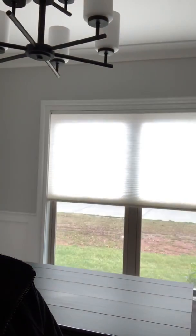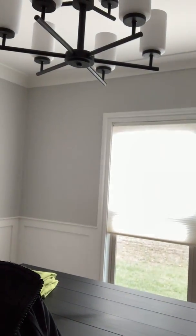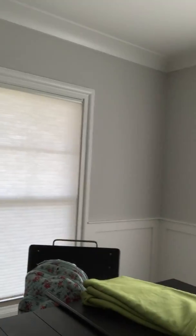It works very similar with the remote control. I put these on group one, so I'm going to press group one, I'm going to press down, and those shades are going to start dropping. I can stop them at any point. So we're going to go all the way down.